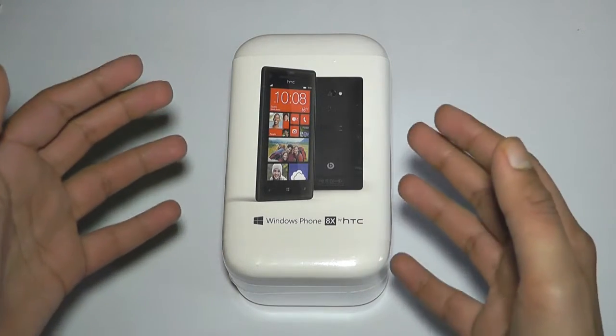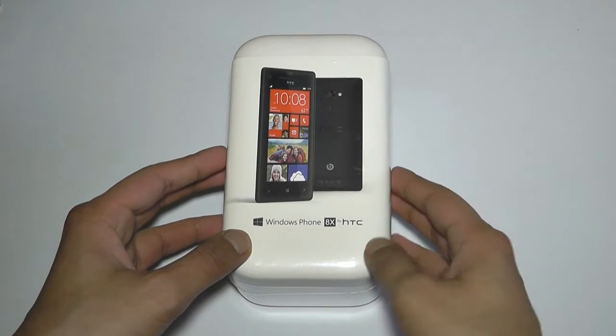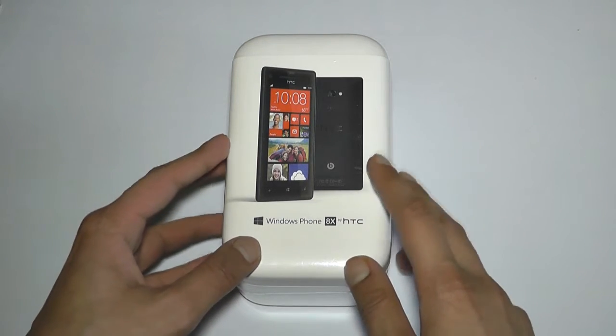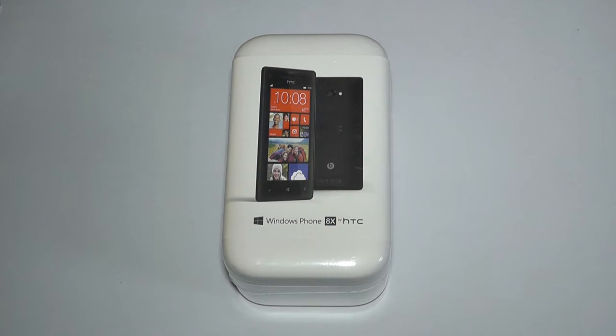I've used a lot of iOS devices and a lot of Android devices, and I even have Android as my daily phone and a Nexus 7 as my tablet, so I'm really looking forward to trying out a fresh new operating system. I must give a big thank you to Vodafone.co.uk for sending me this HTC 8X to review. You can pick this handset up on Vodafone.co.uk free on contract for £33 a month.